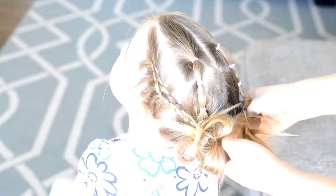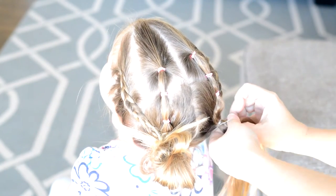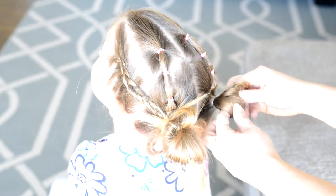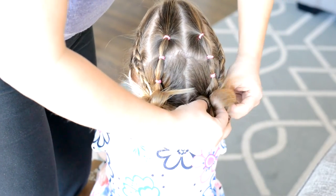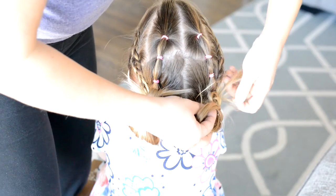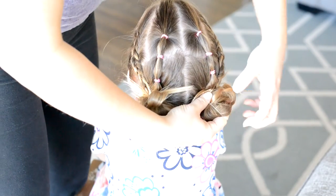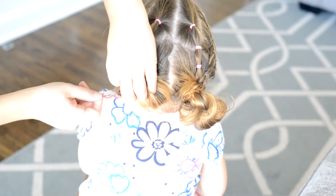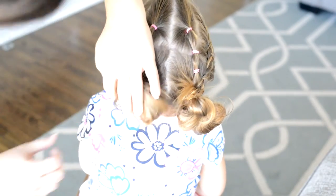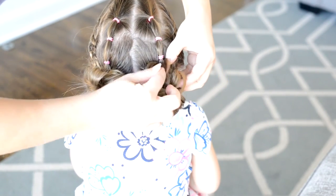I'm going to put it around a couple of times and then pull the hair through halfway to start forming my bun. I'm just balling the hair up, tucking the ends in, and then putting the elastic over top. From here I just tug at the hair and then pin it into place with bobby pins so it lays flat on the head.